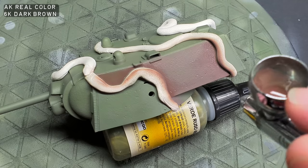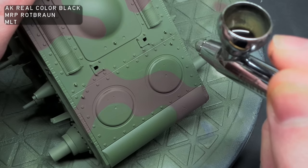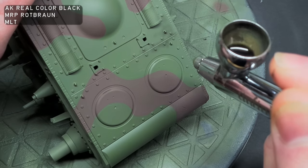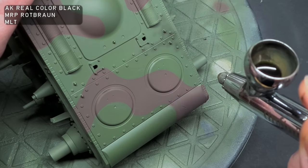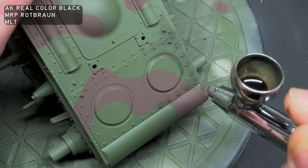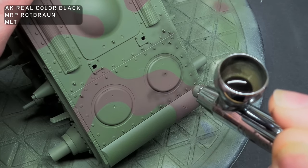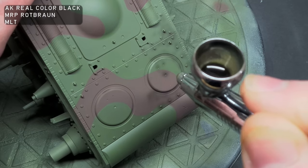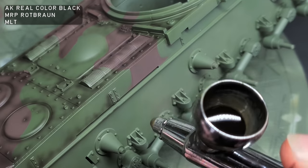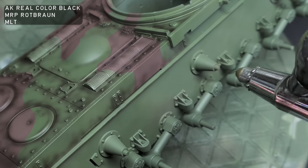Once the camo was done — and it came out pretty well — I used a mix of AK Real Color Black and MRP Rot Brown, heavily thinned with Mr. Leveling Thinners, about 90% thinners to 10% paint, and then post-shaded around all the details. In some areas I went really heavy with the application, but in others I was quite light, just to add some variation to the overall finish. I know you're probably thinking that post-shading looks a bit strong, but the effect will get reduced in subsequent layers.